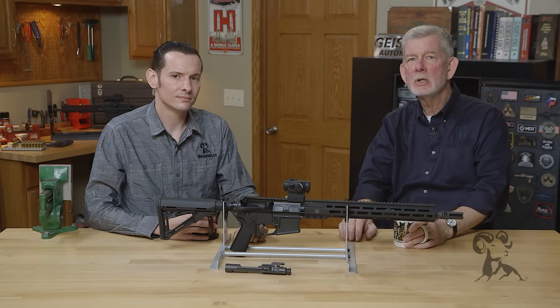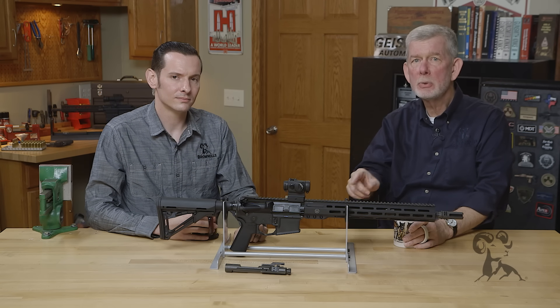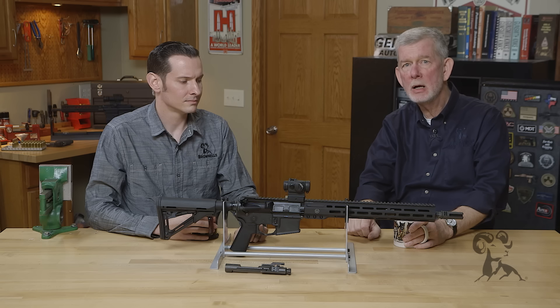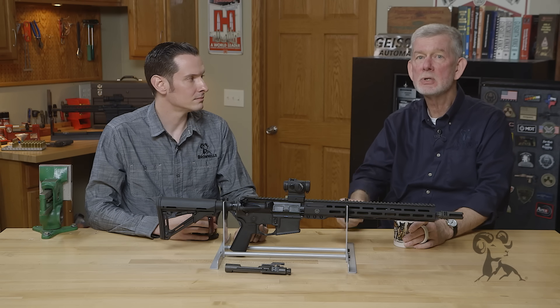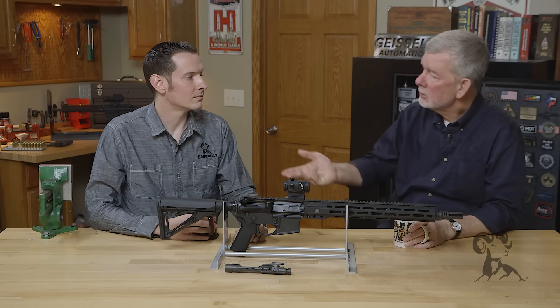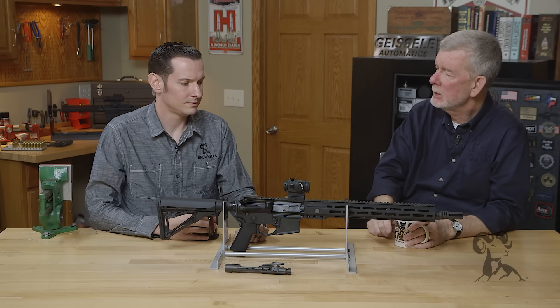Hi, Steve and Caleb with Brownells here. Today we're going to look at troubleshooting the gas system on your AR-15, because malfunctions happen and sometimes it's just in the gas system. So, Caleb, what are a few things we can look for?